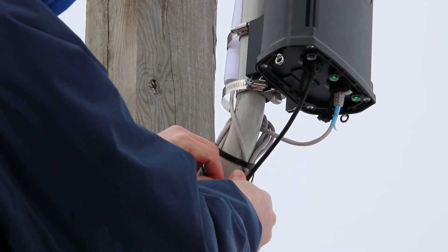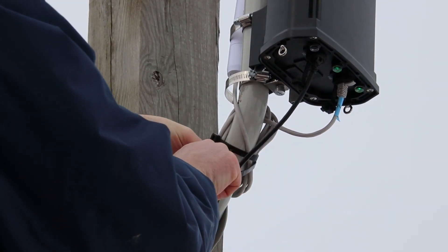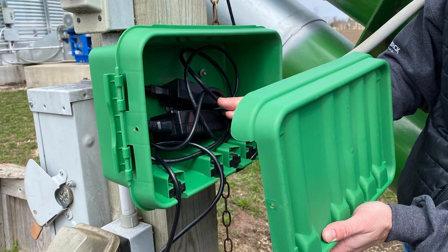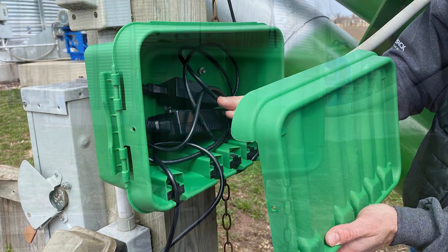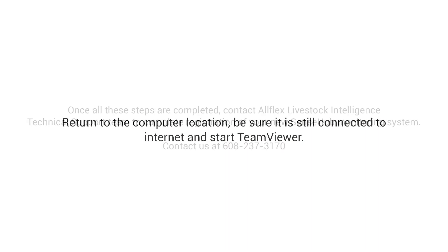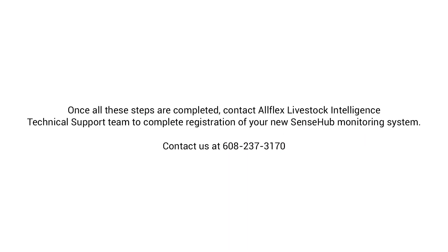Now, use coax clamps and zip ties provided to secure the wires. After this is done, secure the lid on the socket box. Return to the computer location and be sure it is still connected to Internet and start TeamViewer. Once all of these steps are completed, contact Allflex Livestock Intelligence Technical Support Team to complete registration of your new SenseHub monitoring system.